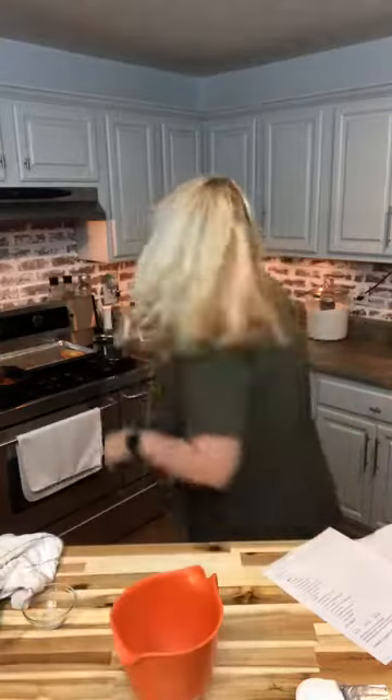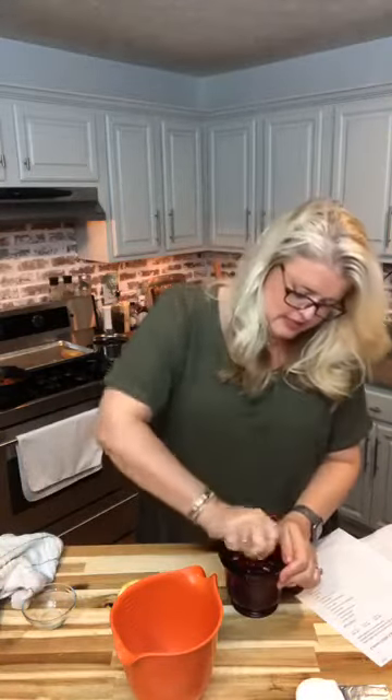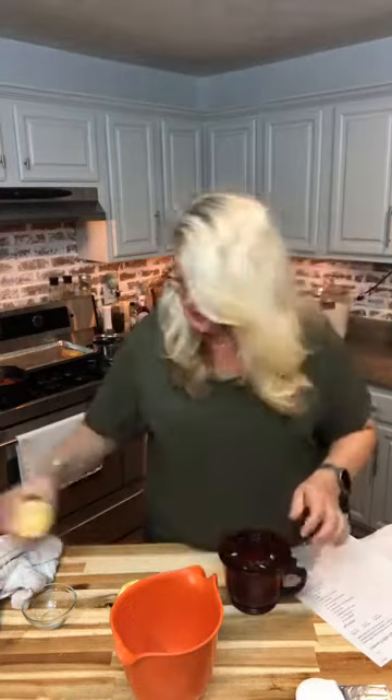The next thing we're going to do is make the filling. If you're doing this cake in advance, you can make the topping and the filling, cover them, and keep them in the refrigerator until you're ready to assemble. I'm going to cut this lemon and juice it, because we're going to need juice for the filling and juice for the cake. I've already got some juice in here because this whole process takes a good bit of juice.